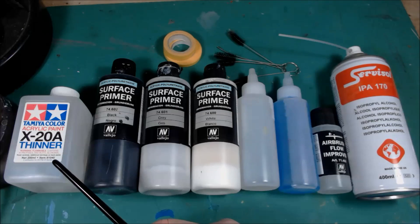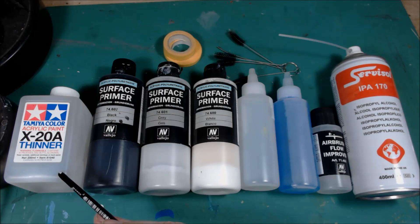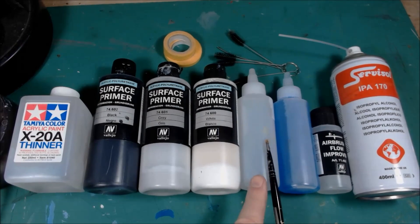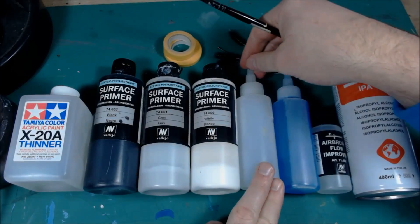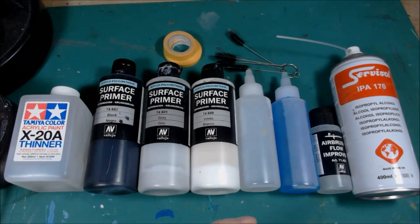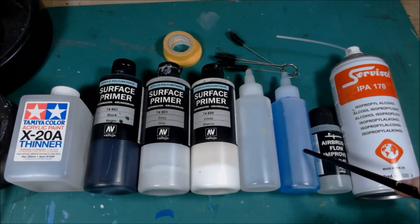Along with that you'll need your thinner. The Tamiya one I find is really good — you don't have to use that one, if you can find a decent thinner out there grab some of that. These two bottles here are just thinner in there. I find it easier to use a drop bottle — you can get these from Everything Airbrush, I think. They do large dropper bottles and little dropper bottles as well.